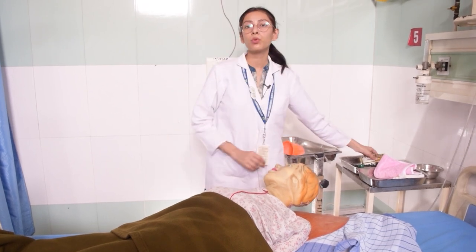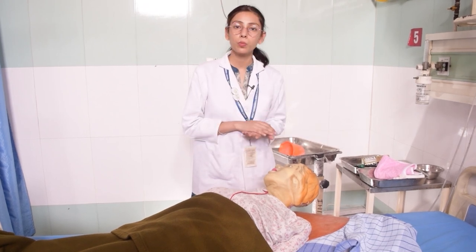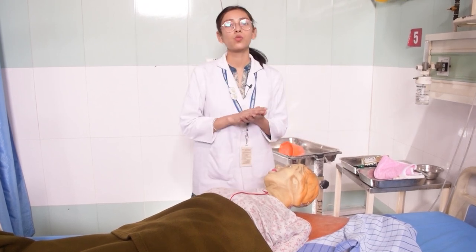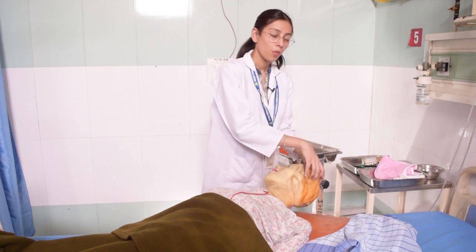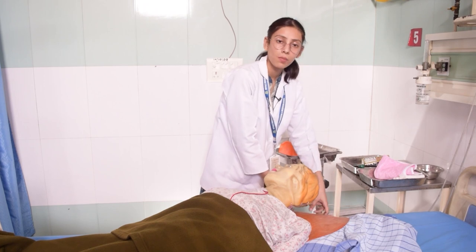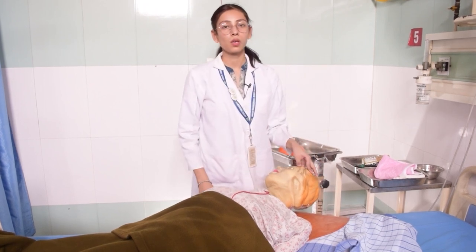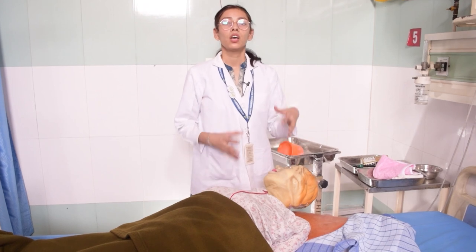After that, take the shampoo and open the pouch or bottle. Take some with your hands and mix it with a little water. Then massage the scalp. If the patient has long hair, work the shampoo down through the hair. Once done, rinse the hair thoroughly.